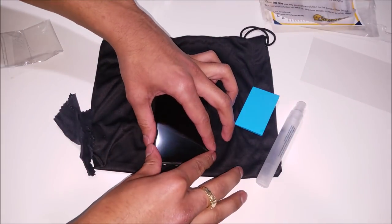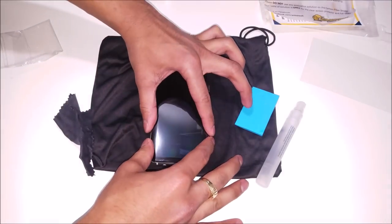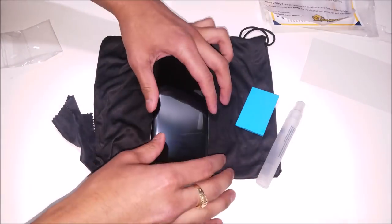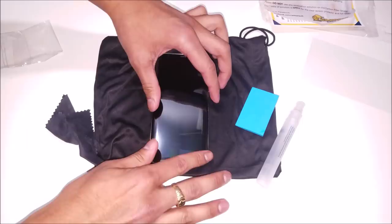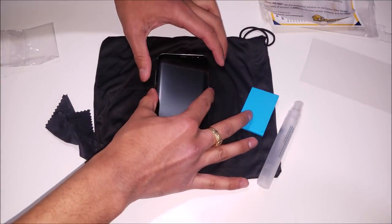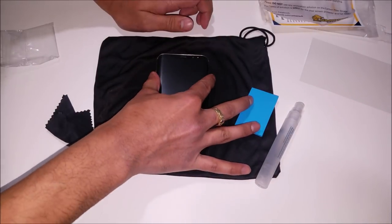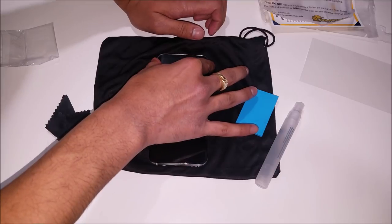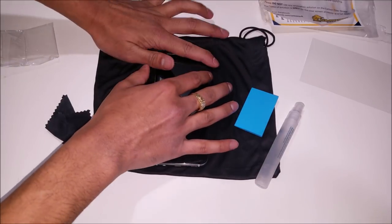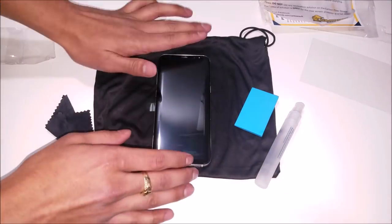Now that I've let the screen protector sit and dry, I've just adjusted it to make it fit properly on the phone. I'm gonna go ahead and start pressing down the edges to let them adhere to the sides of the screen. Just continuously press the sides and put little pressure when dragging the edges down, as you don't want to stretch out the screen protector. You may want to hold it down in spots where it's not adhering at first — just hold it there for a couple of seconds and it'll adhere.